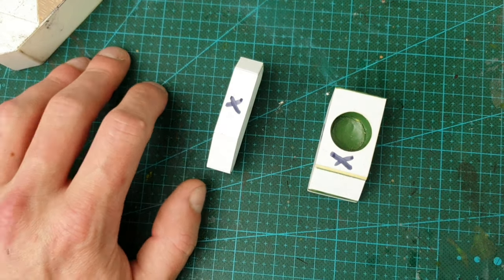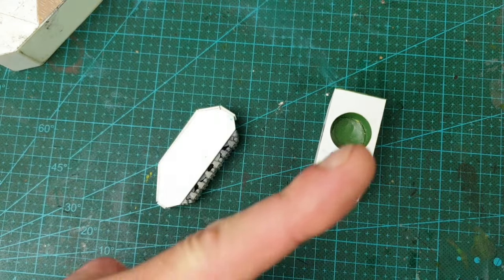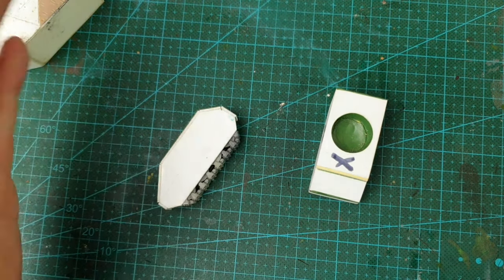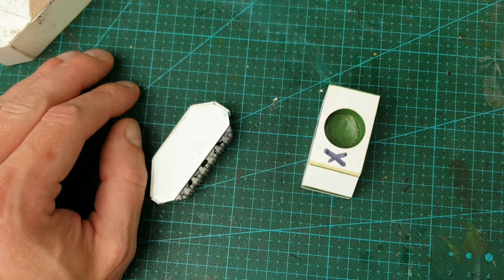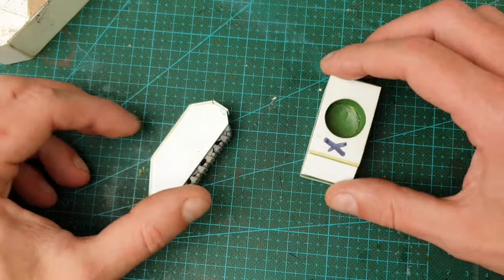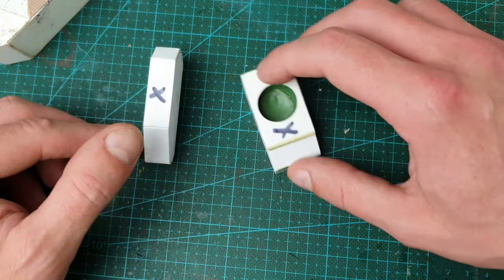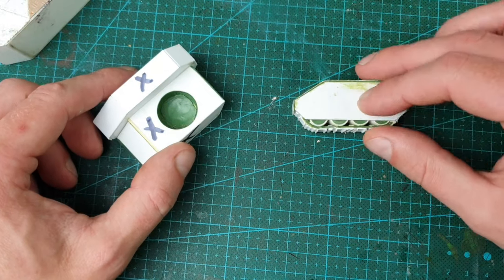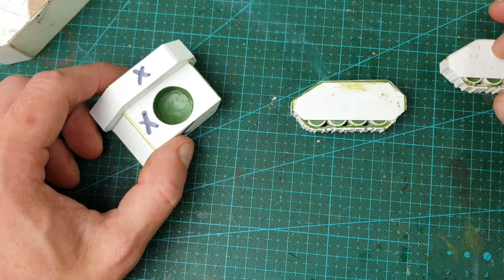If you want to know how Dread does his orc armour pieces, check out the video in the corner which I made specifically as a companion to this series - I suggest you get cracking on that.